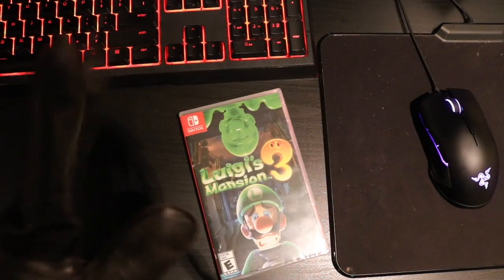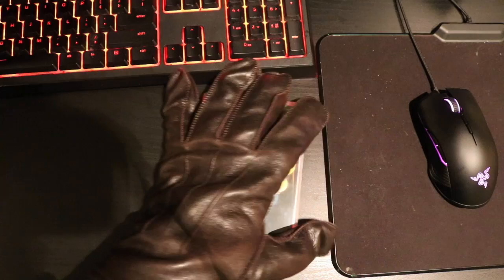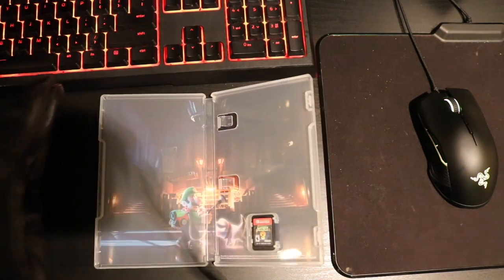Welcome to my unboxing of magic! Watch this! Welcome to my unboxing of Luigi's Mansion 3. Check this s**t! Watch this — it's open already, bro! DAMN!